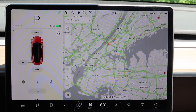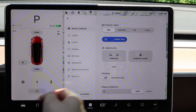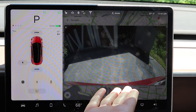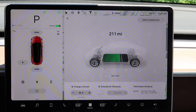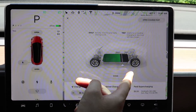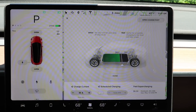It also shows which lights you have on — regular lights and fog lights. If I turn off my lights, those icons go away. I can access the backup camera to see what's behind us, check my charging status, and this is where you set your charge limit — what percentage the battery charges up to. You might not want to charge to 100% every day as it's not great for the battery.